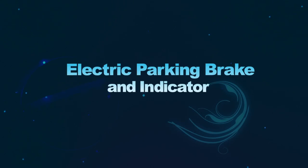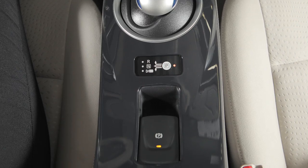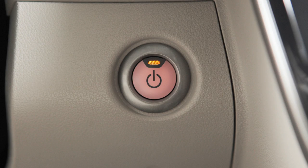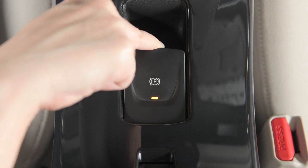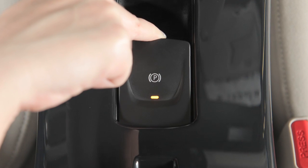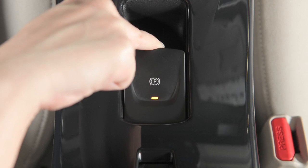Electric Parking Brake and Indicator. Your vehicle is equipped with a parking brake switch located in the center console. With the power switch in the ready position, apply the foot brake and pull up on this switch. There will be a slight delay in the activation of the electric parking brake. Your foot should remain on the brake pedal until this light comes on.